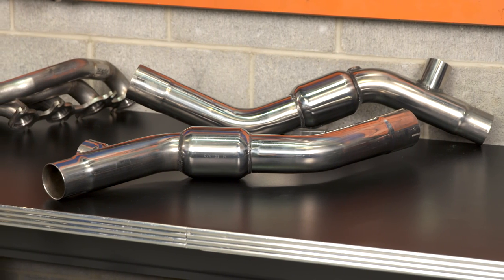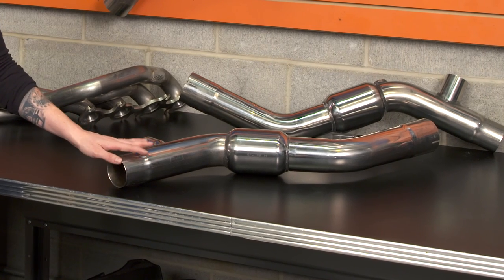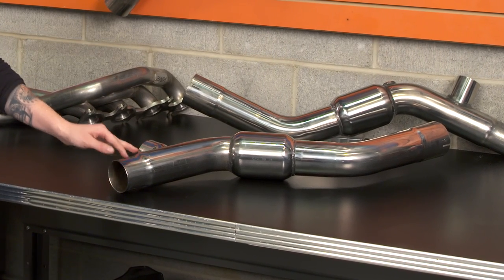Then you have your mid-pipe right here, which is an H-pipe. Typically, H-pipes produce more of a deeper sound than a louder sound, especially when compared to an X-pipe. This mid-pipe is a three-inch mid-pipe, so keep that in mind. When you change your header setup to a long-tube setup, you also need to change your mid-pipe to a shorty mid-pipe in order to work with the long tubes. So it's nice that these are already paired for you — it takes the guesswork out of the equation.